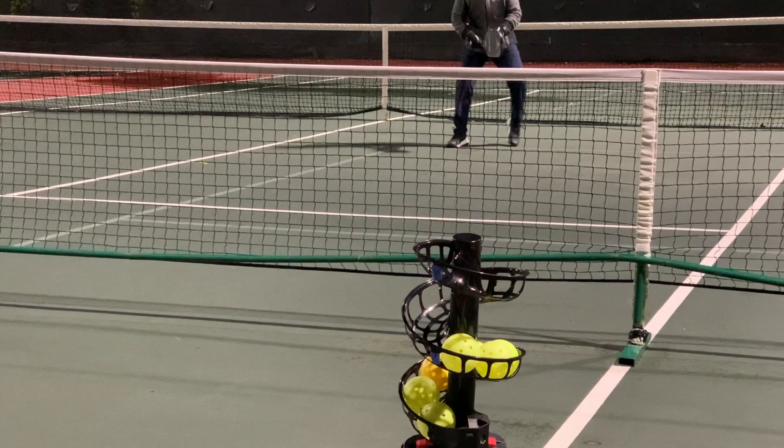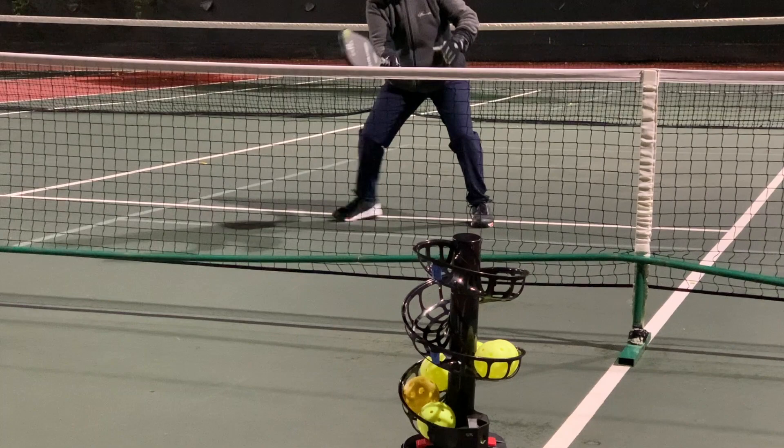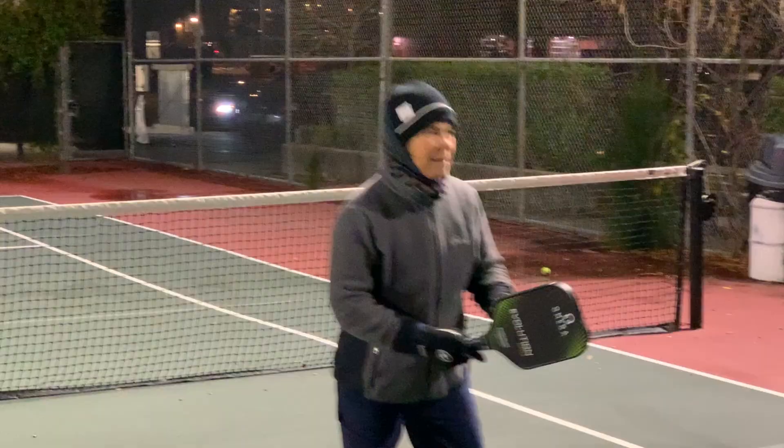She's going to do a two-shot combo: first a low ball, and then come to the kitchen line. Practicing some footwork here. She's going to go back again — it gives you plenty of time to get ready for the next shot.